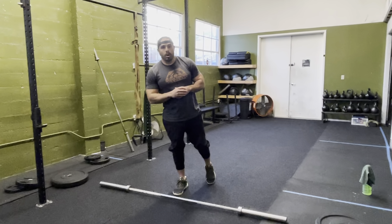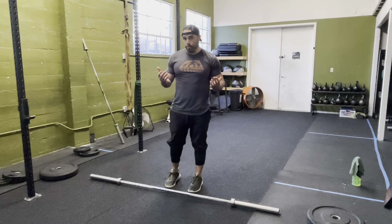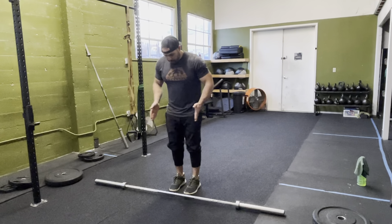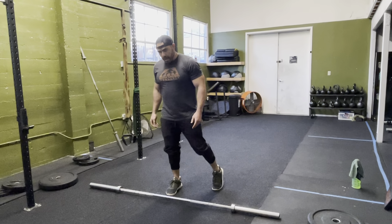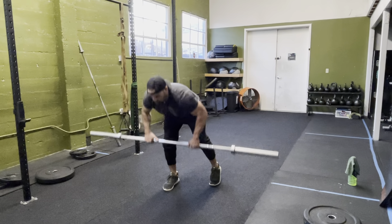The single leg barbell RDL. This can be done in a couple different ways. The first way — the way I prefer — is going to be a kickstand style. What you're going to do is get your feet underneath your hips, turn one foot out and then back. Now the majority of that weight is going to be on that front leg. I prefer this way.